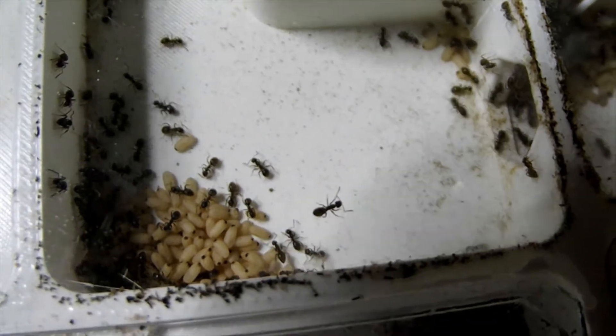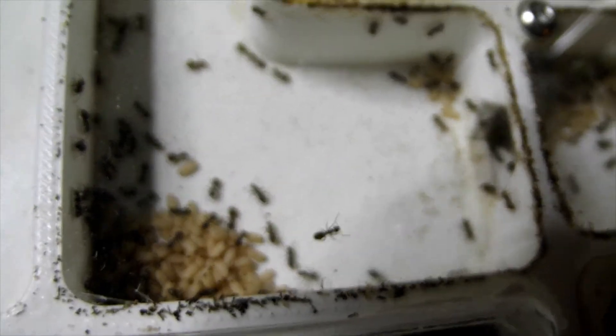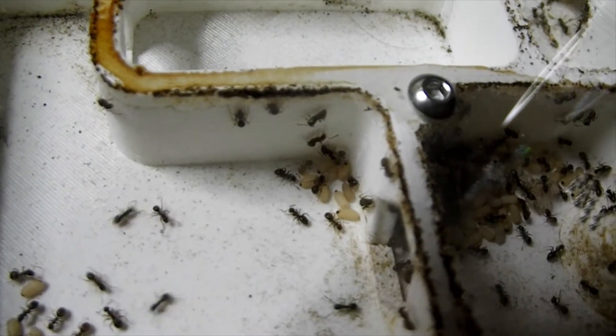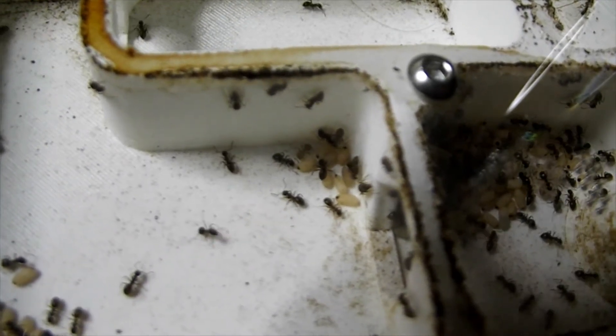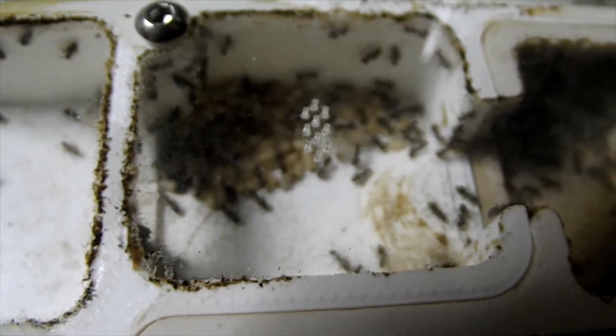Everything is organised into distinct piles, distinct areas of the nest. And there are certain ants that work in certain areas. If you watch the actual workers on the pupa there, look — the same workers. They don't move. They're not scurrying around. They just stay in these places doing their jobs.